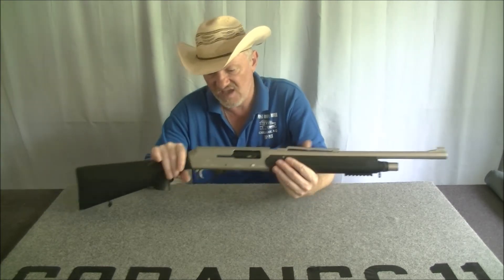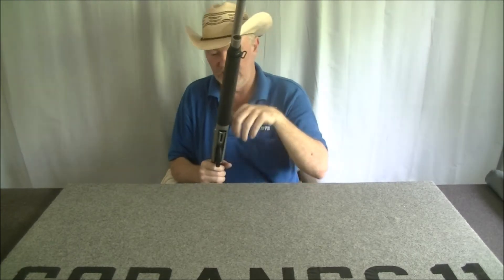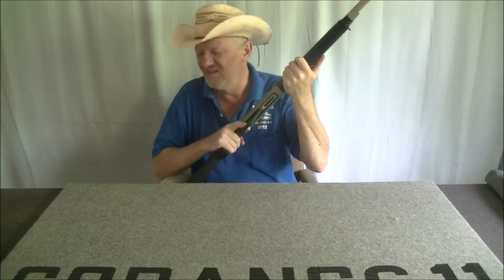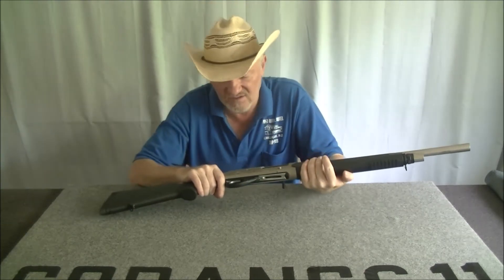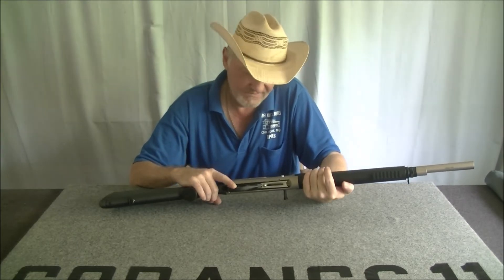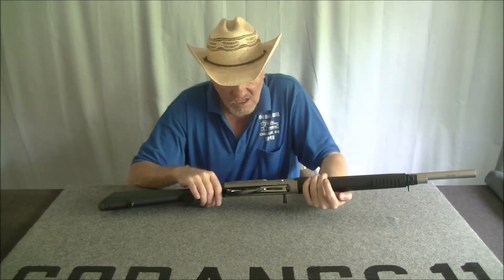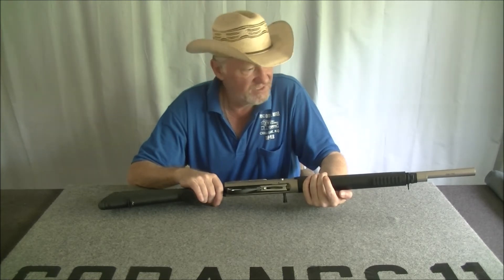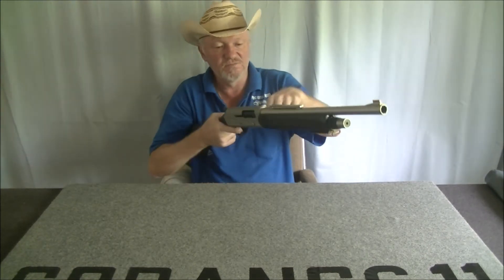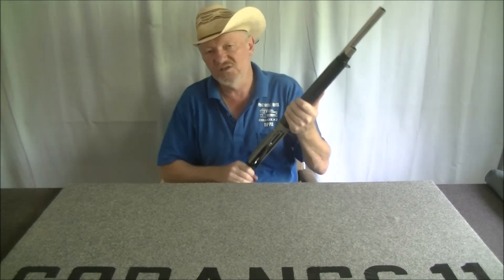The positives: the trigger is like a shotgun trigger. I reckon it's about five to six pounds. It feels really weird when it goes off, but yeah, it's a shotgun trigger. It does have a hammer. The action is pretty smooth — which I was not expecting.